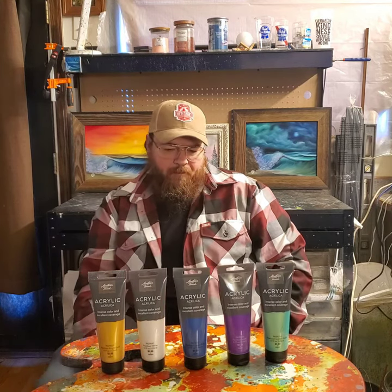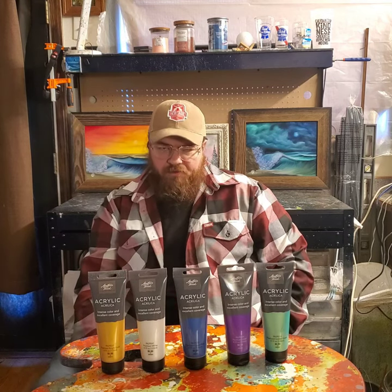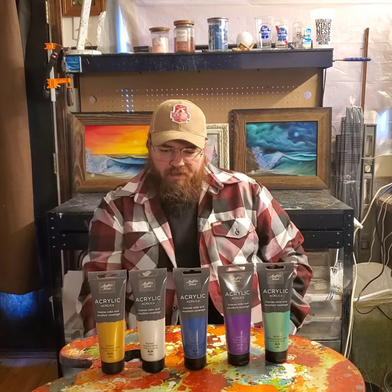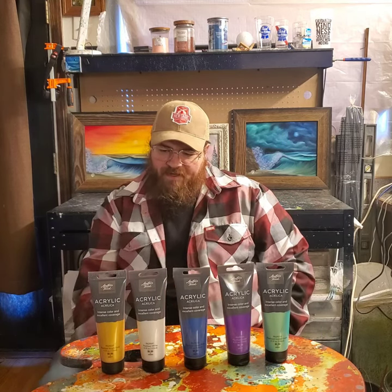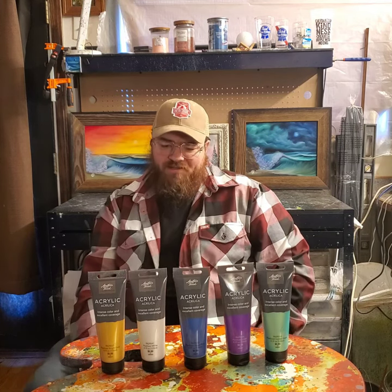I don't really have a lot of acrylic pieces as of right now. I do specialize in oil and the wet-on-wet technique, but these kind of got me excited and I'm looking forward to trying some stuff out.